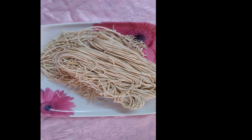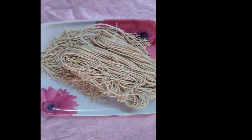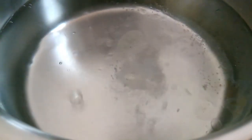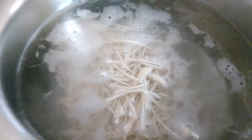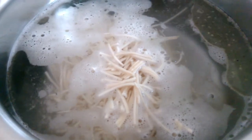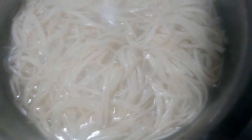Then we cook noodles. This is about 200 grams of noodles. Let's cook it in a bowl. We add 1 spoon of vegetable oil and 1 spoon of garlic. Cook the noodles for 3 minutes.